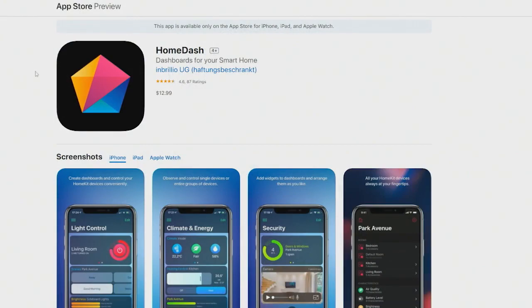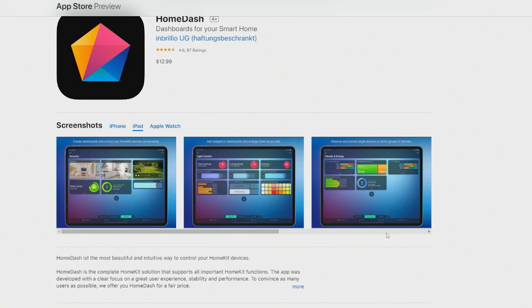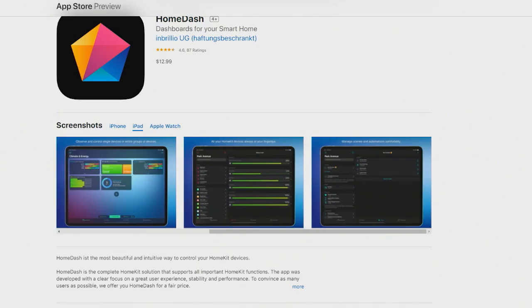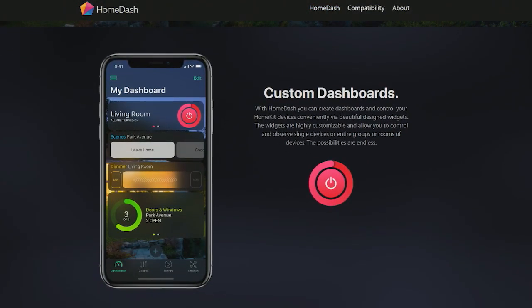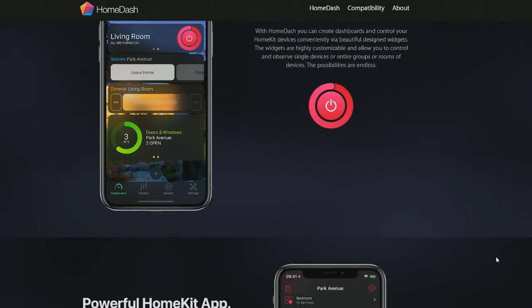If you can show the iPad screenshots, those ones kind of give a really good look. Home Dash's website is a better place to see it. It lets you create custom dashboards for your HomeKit setup.